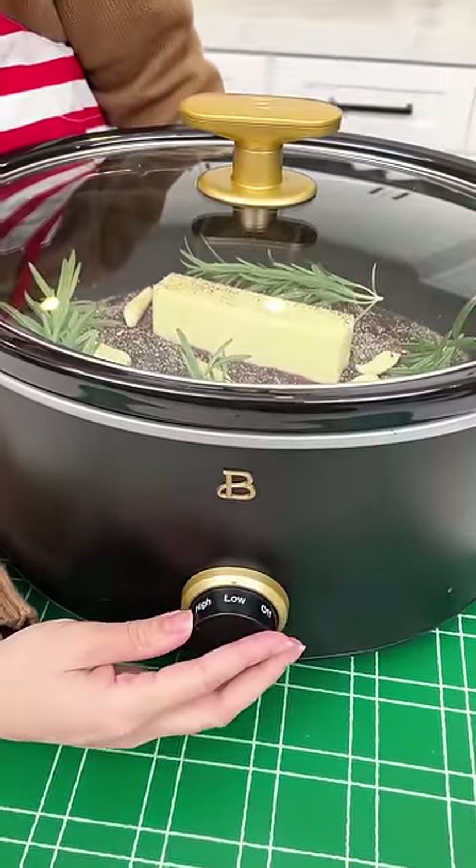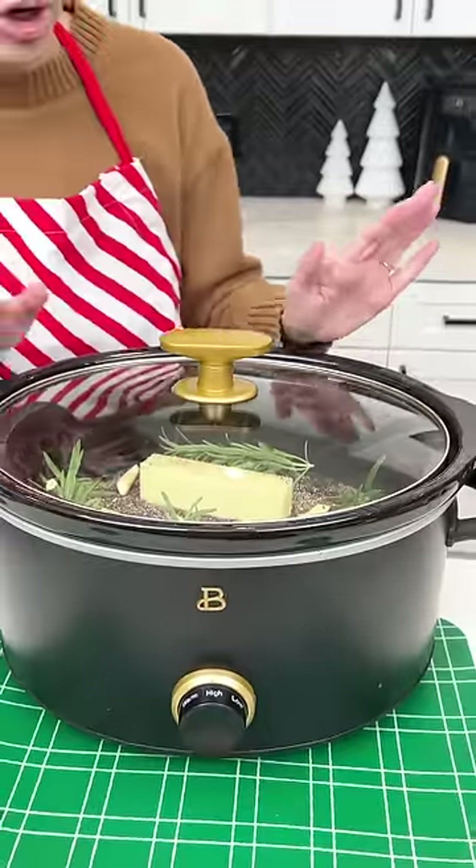That looks incredible! Let's go ahead and grab the lid to our crock pot. We're gonna set this on high because we want it to cook up super quick today, but on Christmas day you could do low and slow.